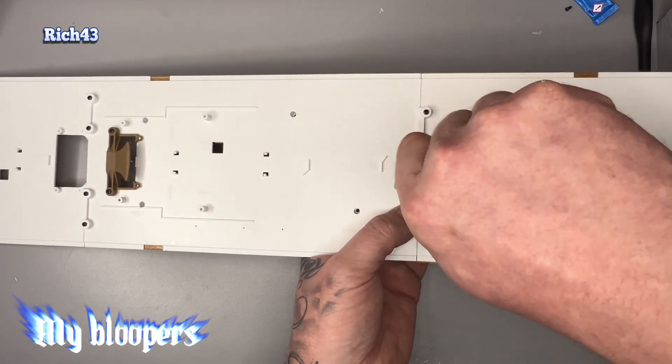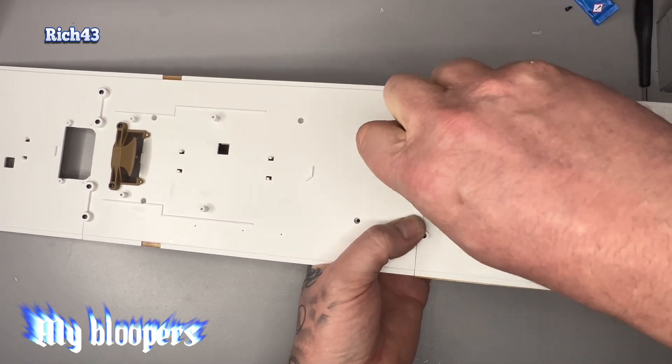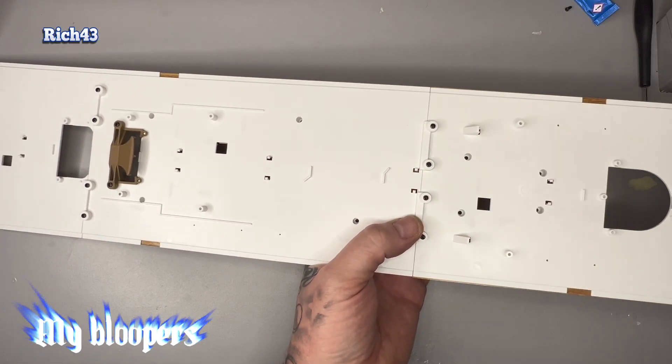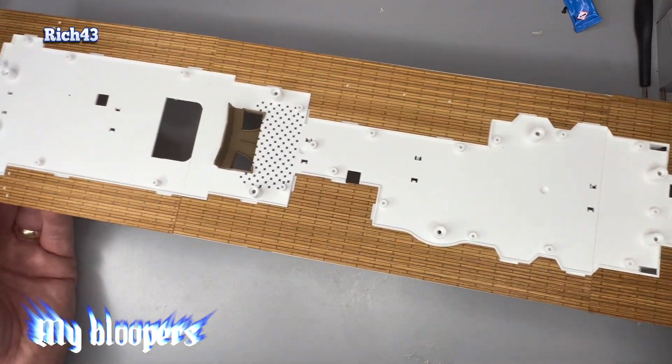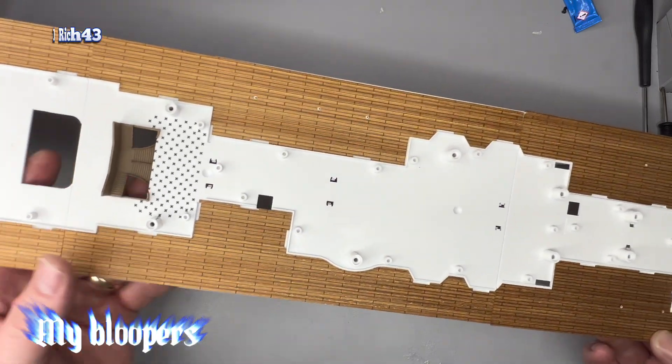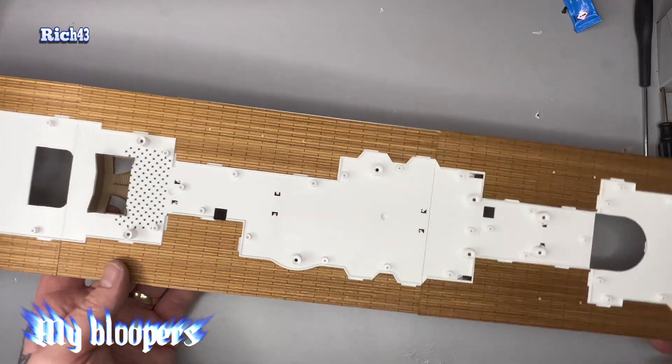This is the promenade deck. Let's just screw these four holes in guys. Promenade, promenade deck. All done. I can't speak today. Well yeah, that is it for this week's issue.